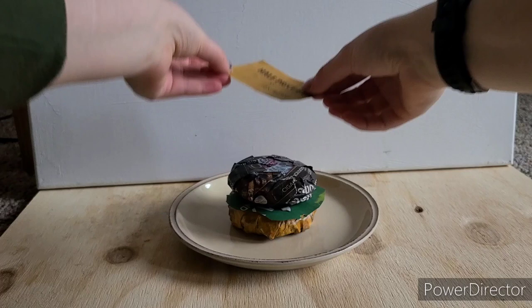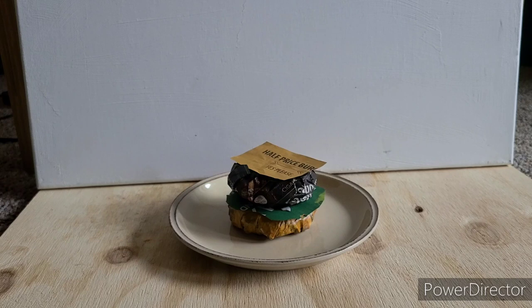Then you add the glorious cheese. This innocent slice of cheese claims that NASA will soon blow up the moon.